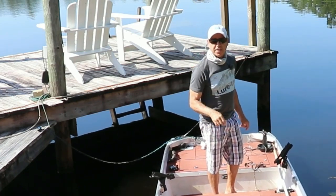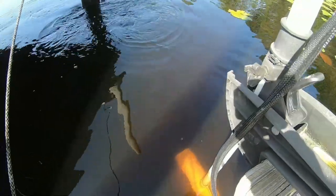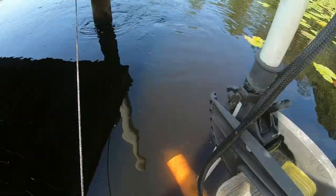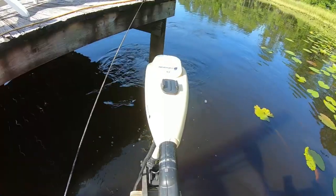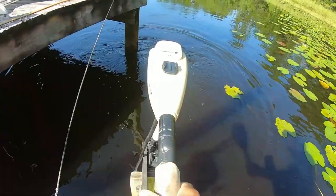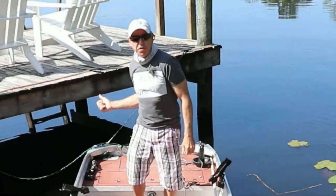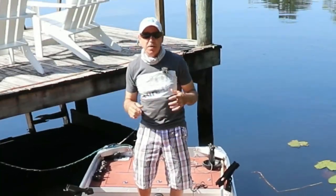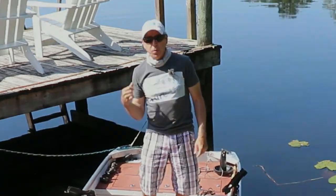I've got low speed and medium speed in reverse now, but if you look at the arrow it's pointing at one and I can't get it to zero — this thing has slipped 180 degrees. So we're going to pull this off the boat, take it to the shop, pull it apart, and I'll talk about the customer service I got from Newport.